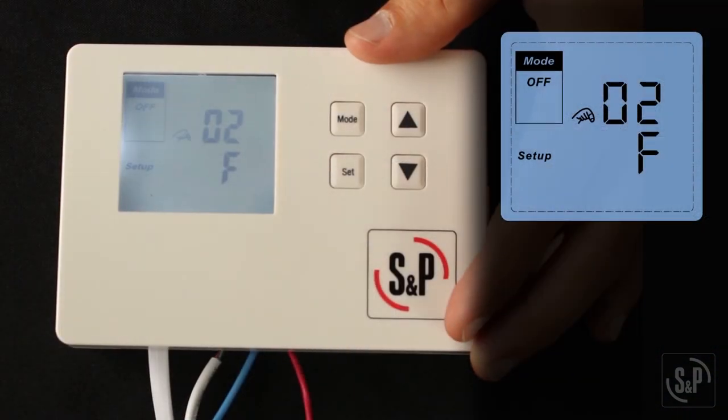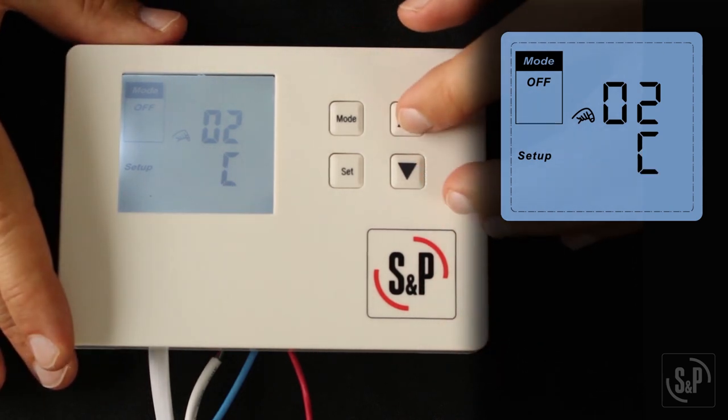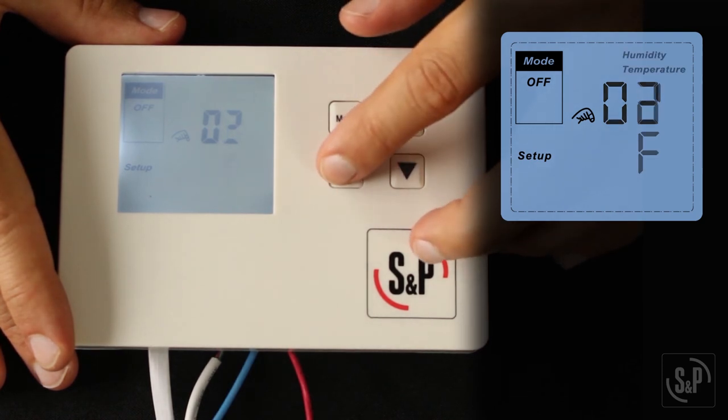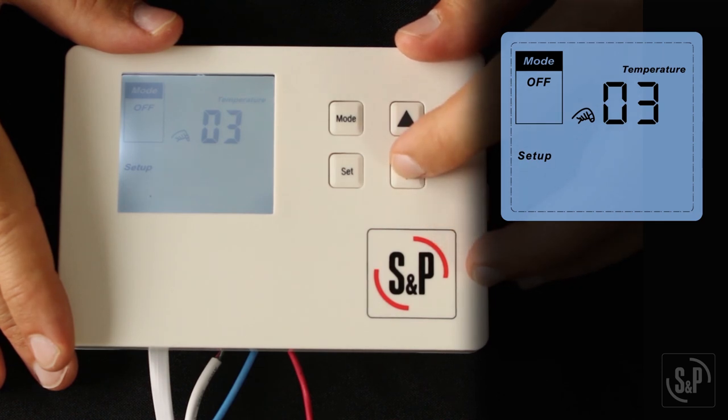Next, you will see 02 on the screen. This is the temperature unit setting and can be either degrees Fahrenheit or Celsius; the default setting is Fahrenheit. Press up or down to change the setting and set to confirm. Now you will see 03. This is where you will choose to evaluate temperature only, humidity only, or both temperature and humidity. The default setting is both. Press up or down to change the setting and set to confirm.